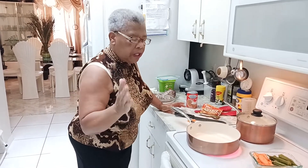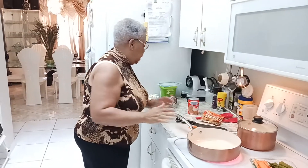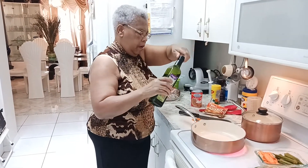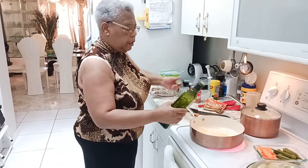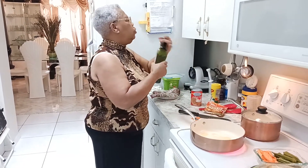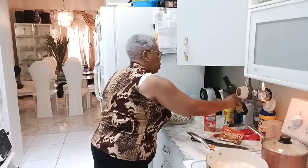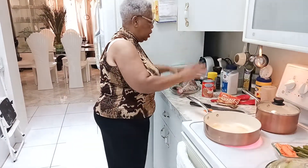I'm heating up my pot and I'm just going to put a small bit of olive oil — organic olive oil — just about a tablespoon, because I don't want too much oil. Organic extra virgin olive oil. Remember my fish is already seasoned with salt and pepper and all of that.